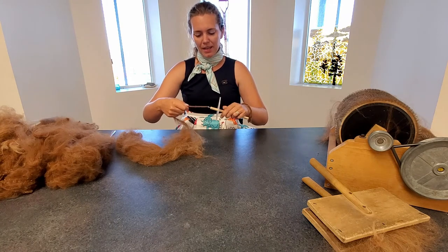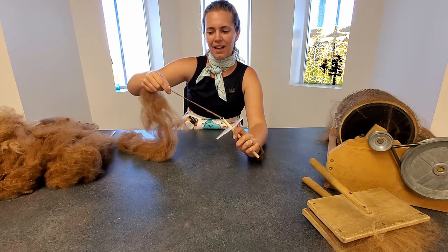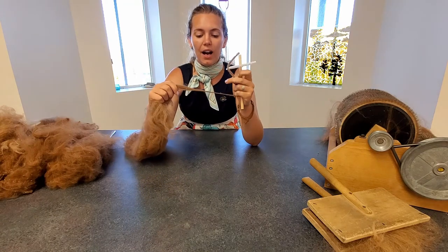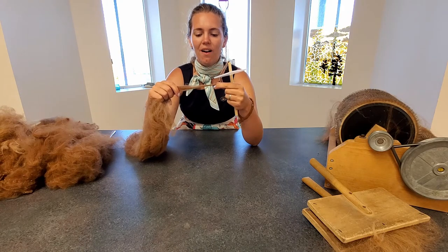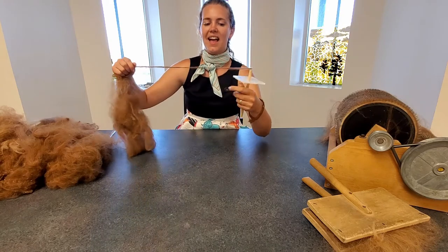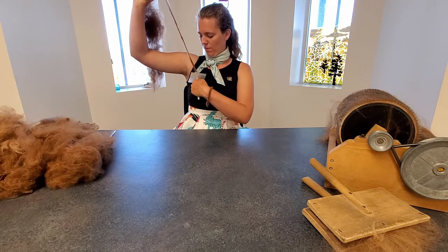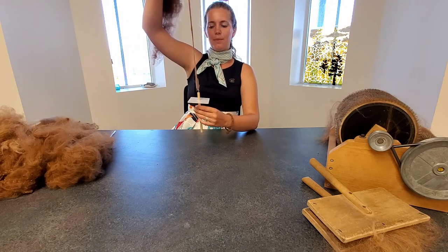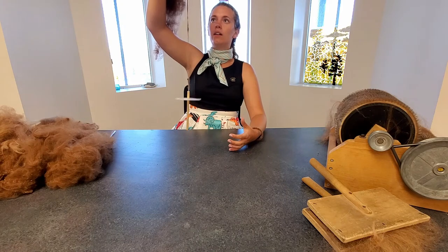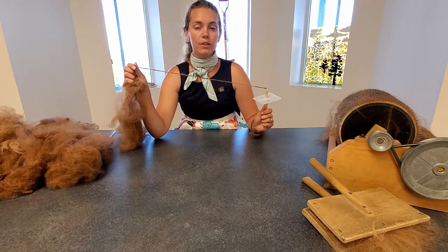Spin this up again, going slowly up the fiber, and spin some more. Once you've reached the end of your twisting length, pull some more fiber out, stretch it a little bit, and spin again — always spinning in the same direction as your arrow. Once you've got a really long piece, it's getting too much to work with, so start wrapping it up.